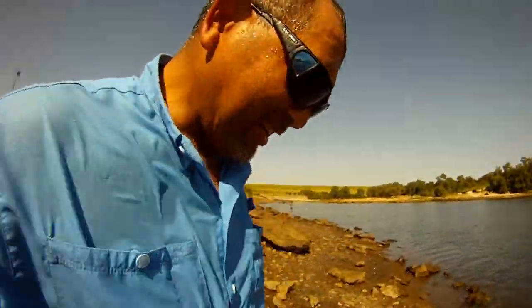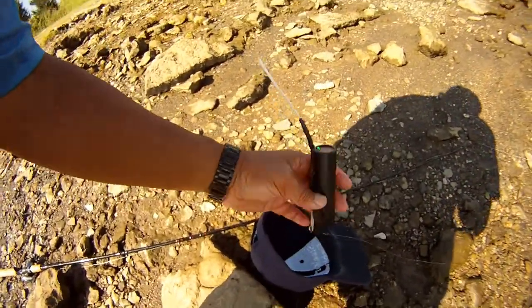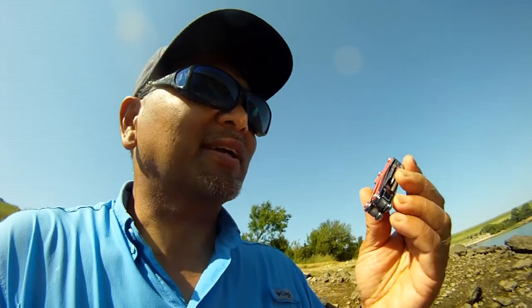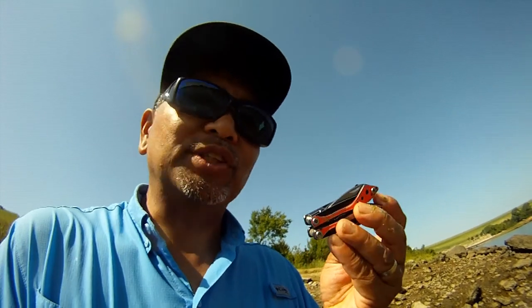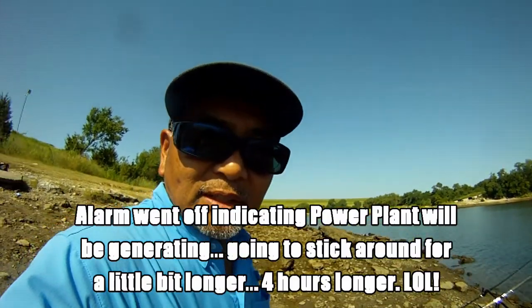Almost lost the Water Wolf — luckily yours truly dove in and got it, so we were able to save it. It's a good thing I had this little Cabela's multi-tool with the serrated edge to cut the GoFish Cam free from all that braided line underwater. Amazing how much junk is down there — but we got it back.